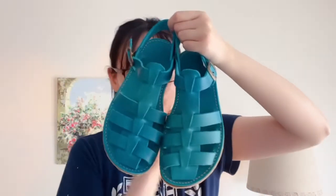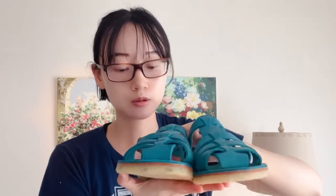My favorite thing about this pair of sandals is of course the color — I just absolutely love it. It's perfect for summer and it literally matches all my outfits. My summer outfits are typically blue and white, and I do have a lot of floral dresses, so this will match perfectly as well.